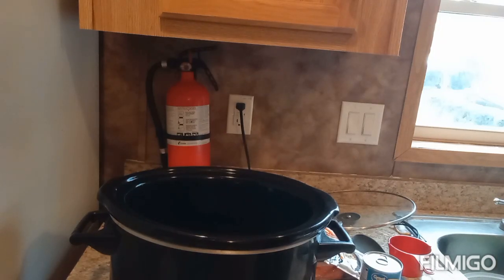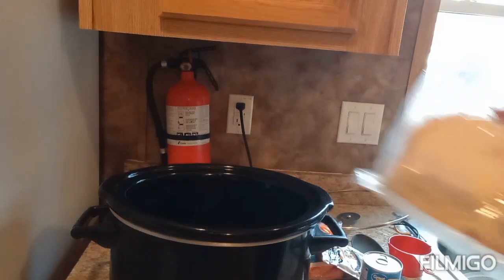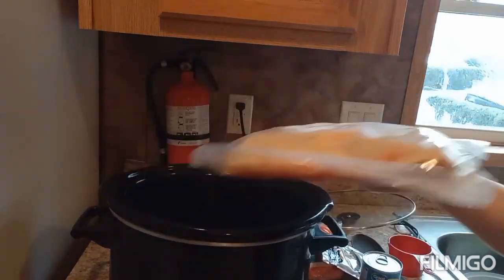Hello my friends, happy Friday, welcome to my channel! In today's video I'm gonna make crock pot smothered chicken and gravy. I'm gonna put the crock pot on high — I have two chicken leg quarters here and I'll be using them.